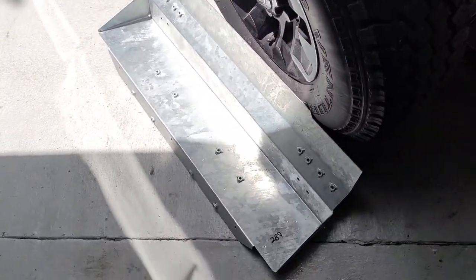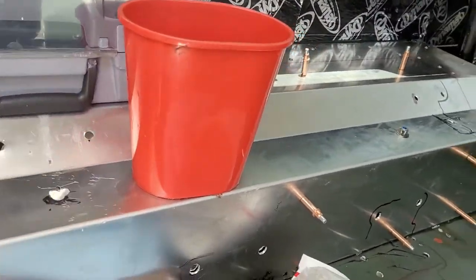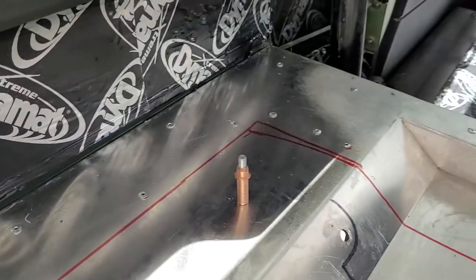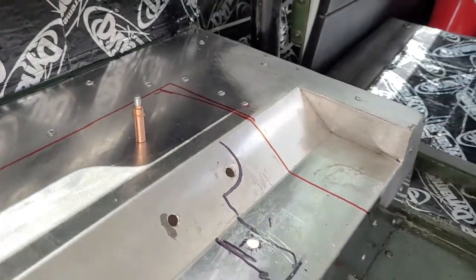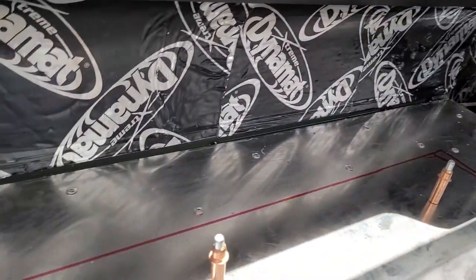To install that piece underneath this part, I have already riveted lots of spots outside of that red marked-off area, which is where that plate will go underneath.